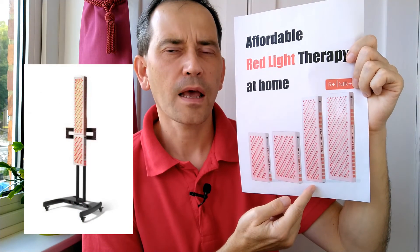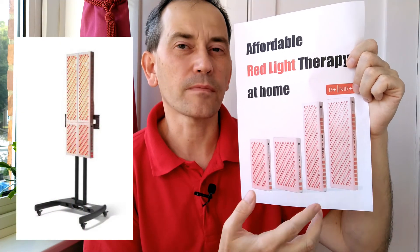That may be fine if you're a slim person, but if you're average or larger than average, the Bio Max 600 is not going to cover the full width of your body.